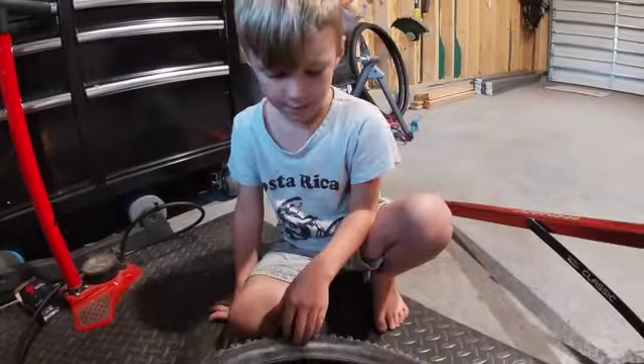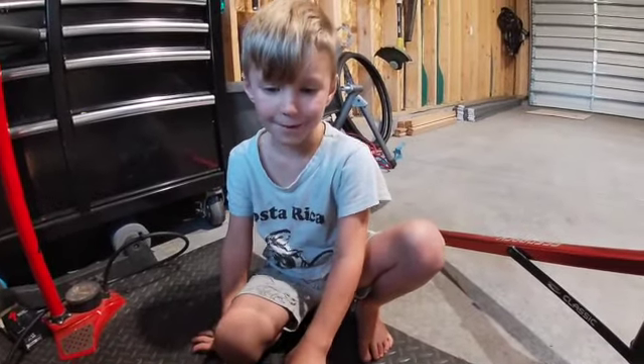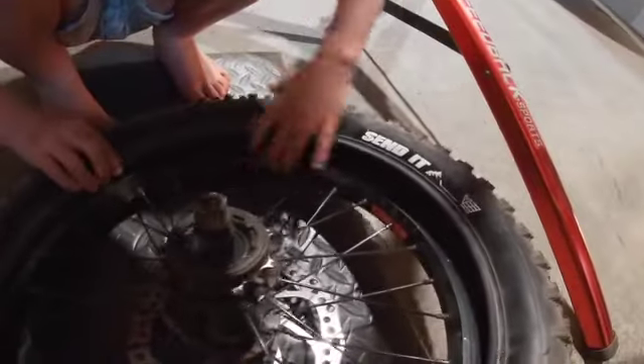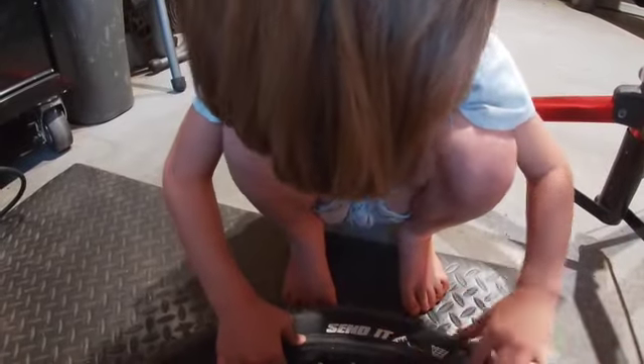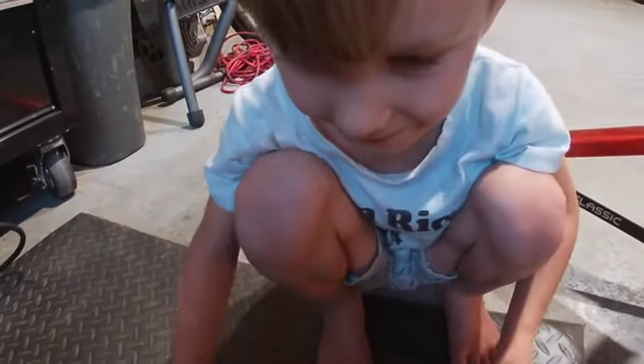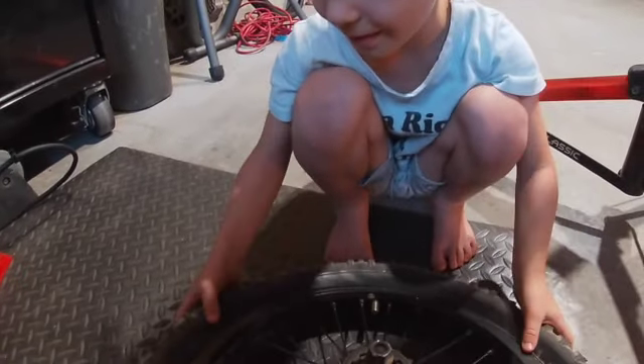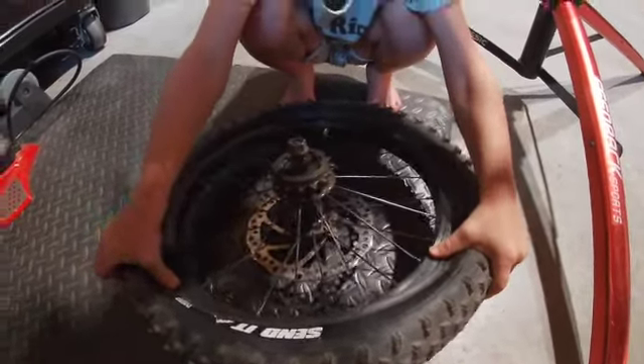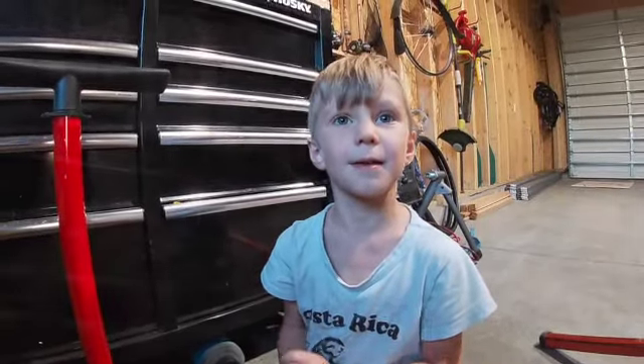I put the valve in. I'm going to put one bead on the tire — this part can be a little tough. We're going to slip the bead onto the rim. First bead's on, let's do the second. We're going to start back at the valve and keep working our way until we're opposite the valve. Tire is on the rim.